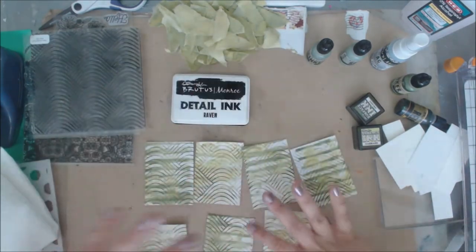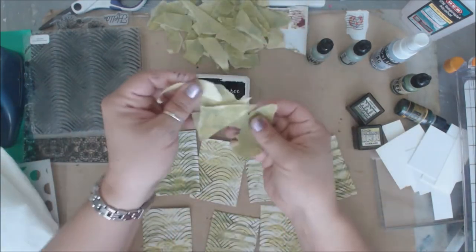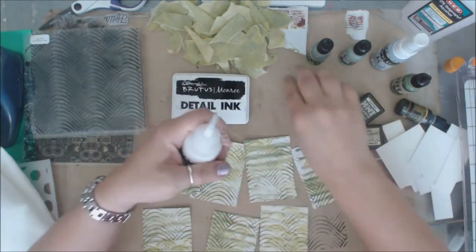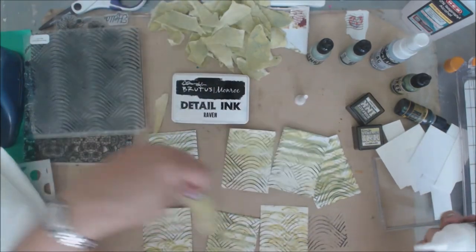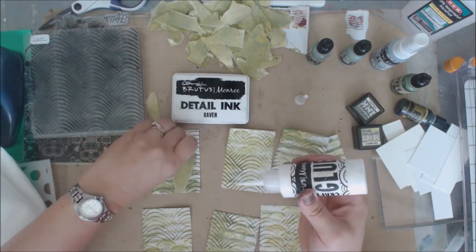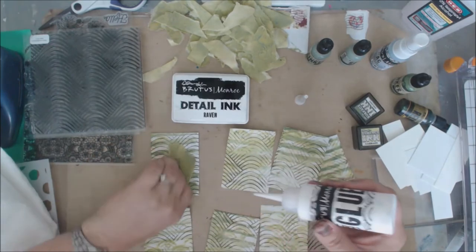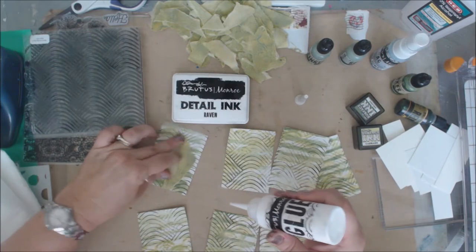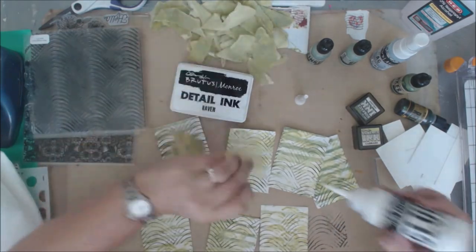Now that I've got this distinction of layers - a background of green and a stamp layer of black - we're going to add in some of the torn paper pieces. I have the Brutus Monroe glue with the fine line tip on it. I'm just going to start layering up some pieces, probably adding like three layers to each card, just having fun and sticking them down without a specific rhyme or reason.